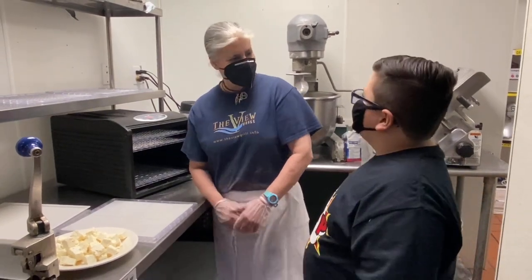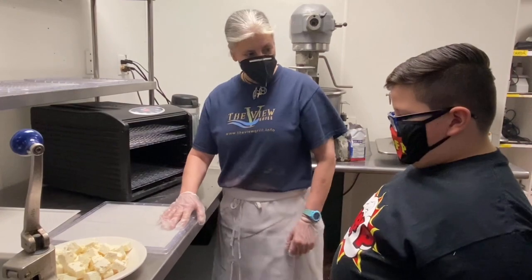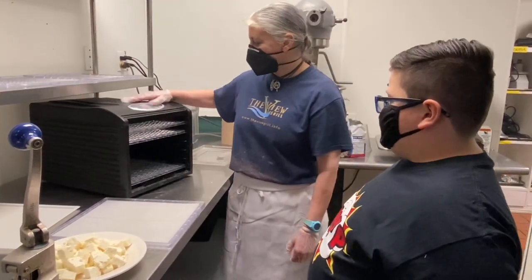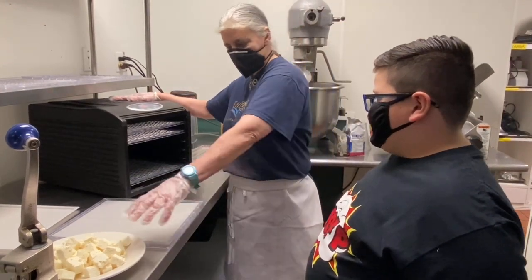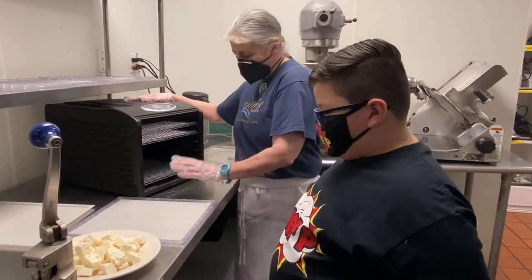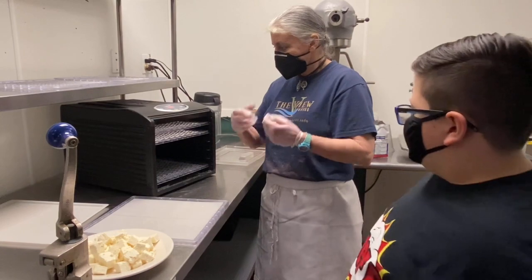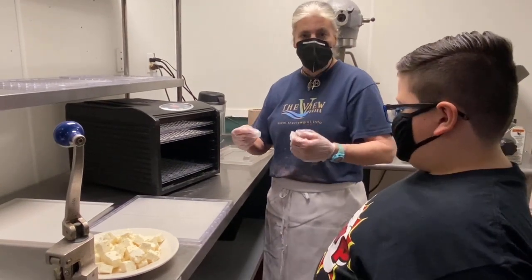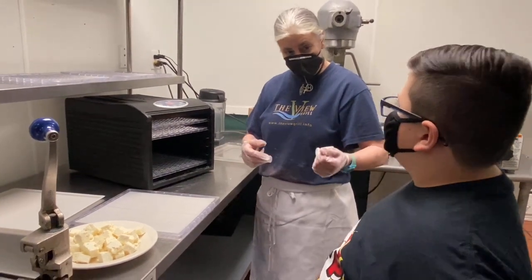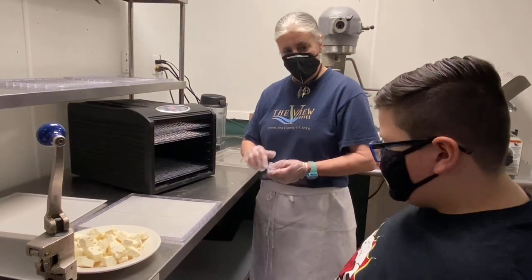Feta cheese — that's very, very creative! So what we're going to do is dehydrate the feta cheese in this dehydrator right here. We're going to crumble up the feta cheese, lay it flat on here, and put it in the dehydrator. What the dehydrator is going to do is take out all the liquid inside and get it to where it's very dried out. Then we'll make a powder out of it.